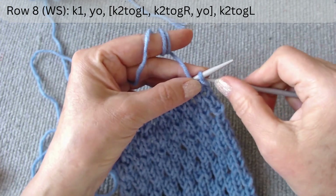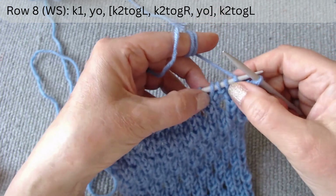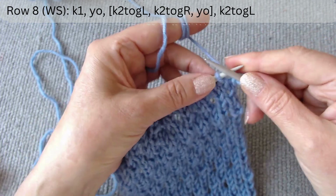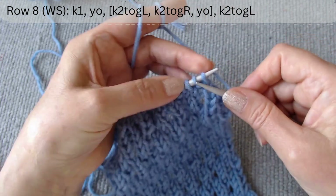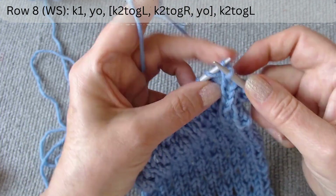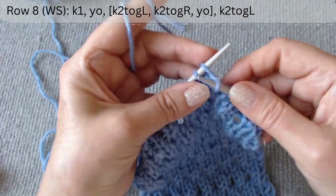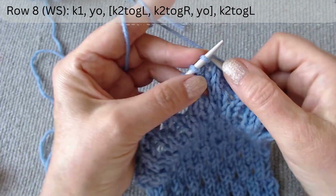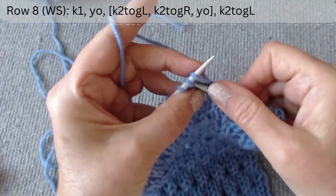On the eighth row we are on the wrong side. First, out of the scheme, knit one and make a yarn over loop. Knit two together with a slope to the left. Then knit the second and third loops together with a slope to the right. Make a yarn over loop, knit two together with a slope to the right, and make a yarn over.